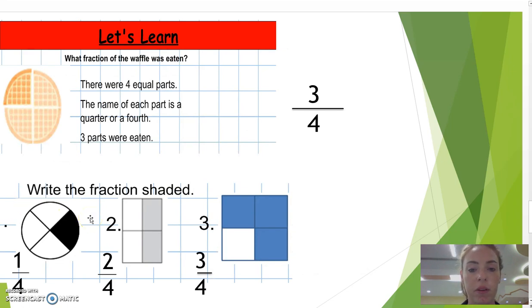Now we're going to look at more than one quarter or one half. There are four equal parts — the name of each part is equal to a quarter. You can see here that there's only one left unshaded. The two parts are equal to a quarter, so we do three over four, which is three quarters.